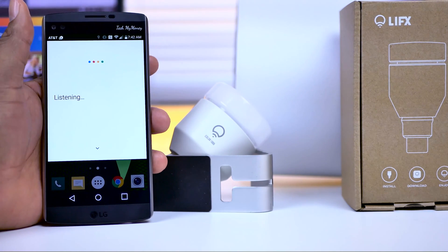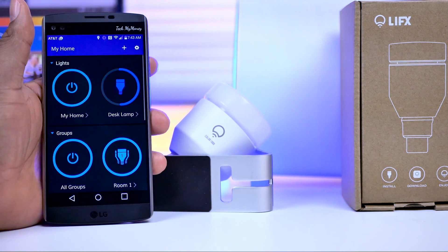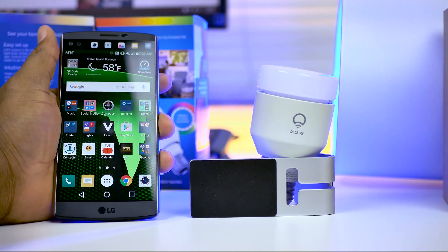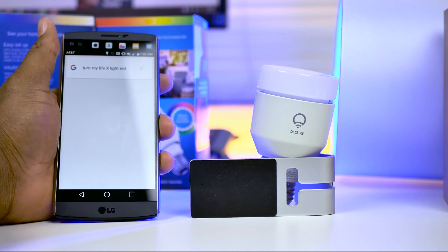Okay Google, turn on all my LIFX lights. Okay, I'm turning it on. Okay Google, turn my LIFX light red. Okay, I'm changing it to red.